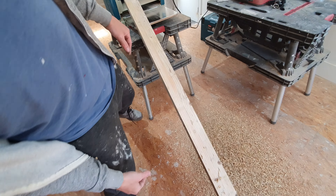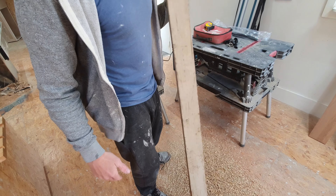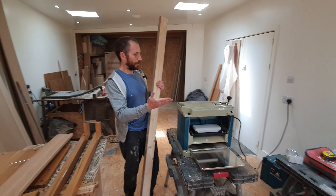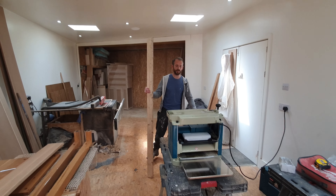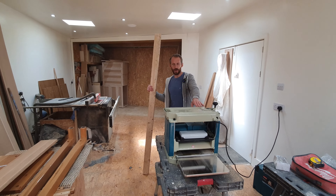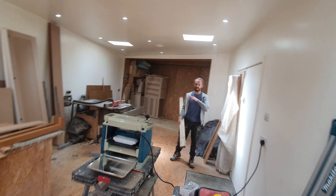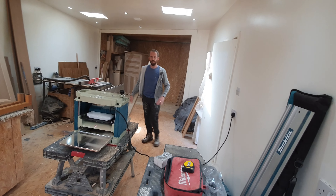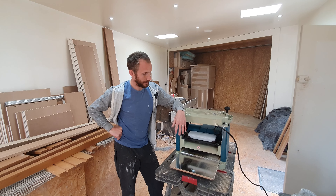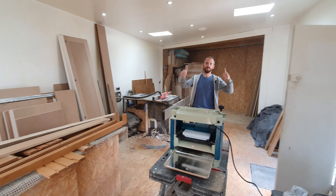So there we go. This piece of timber is a little bit stained but you've gone from there to there — possibilities are endless with a thicknesser. For portability, you can get 110V or 240V versions. I always stick with Makita — I know there are cheaper brands but if they're only £50-70 cheaper, just go that extra mile and go Makita. That's it — hope you enjoyed it guys, hope it's been some use. Any questions, give us a shout. Take it easy.